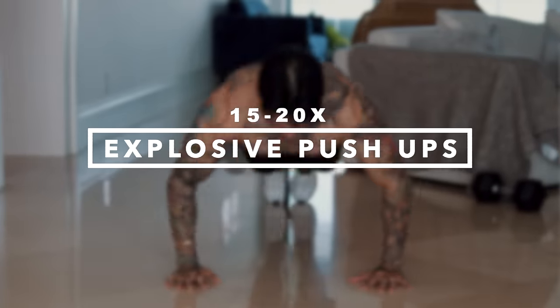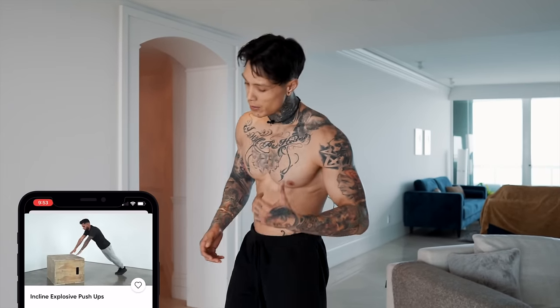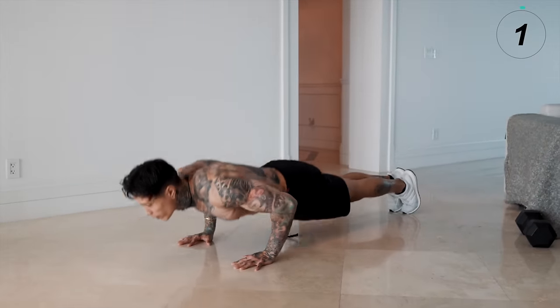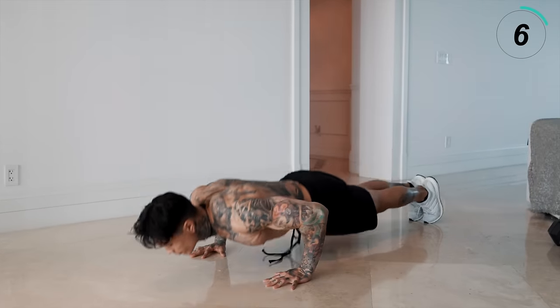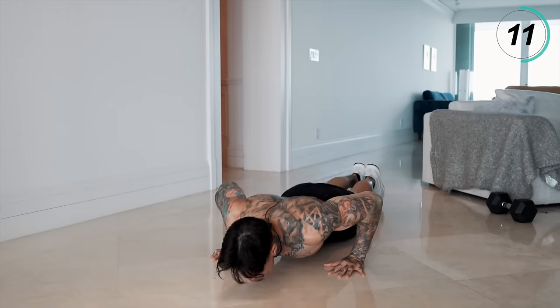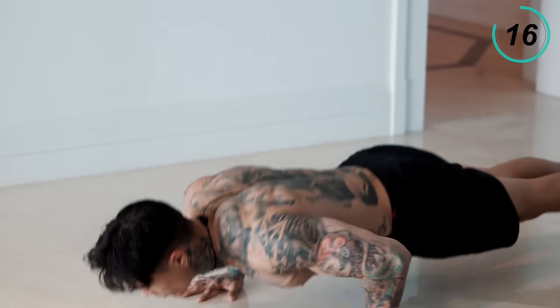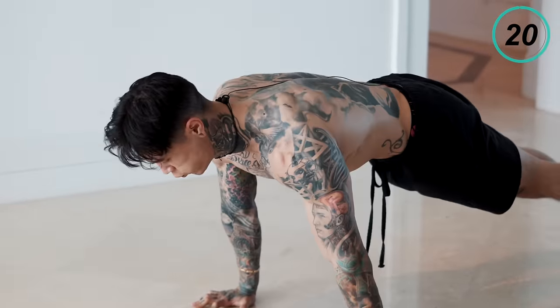We're gonna finish off this routine giving it everything we got with explosive push-ups. For my beginners, I want you doing this on an elevated surface. Everyone else, start on the ground, then move to an elevated surface if you need to. Perfect form — let's go for it.